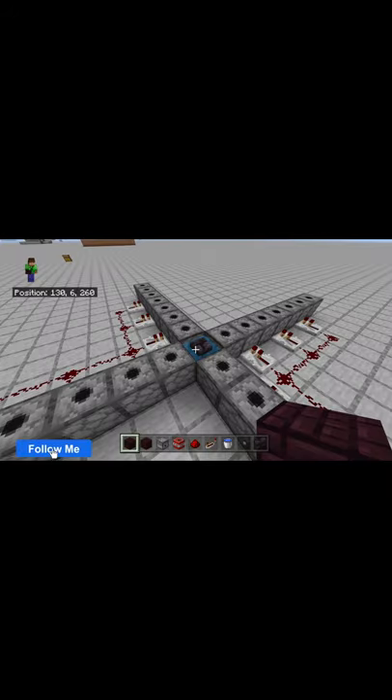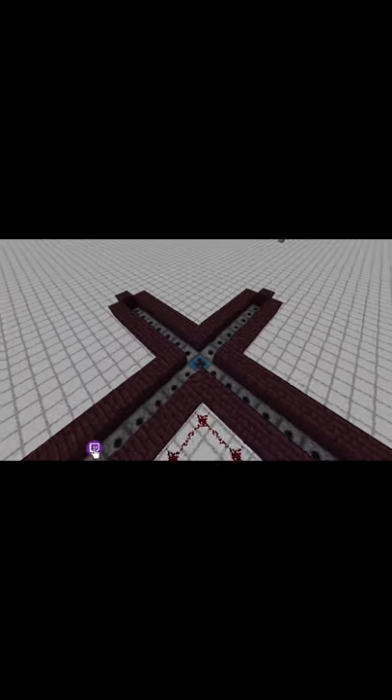Now grab your building blocks and fully encase the top of your dispensers to hold water. It should look just like this. Now go in the center and build up all four corners by two.